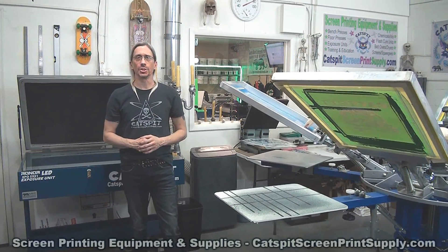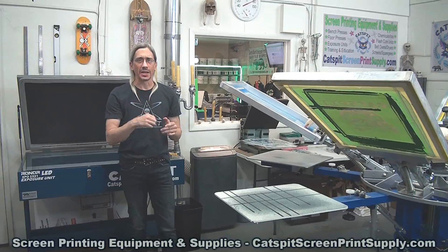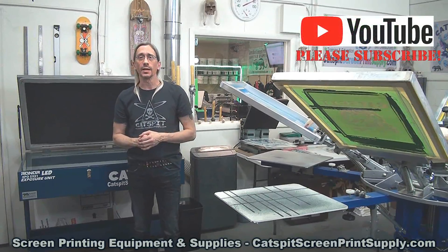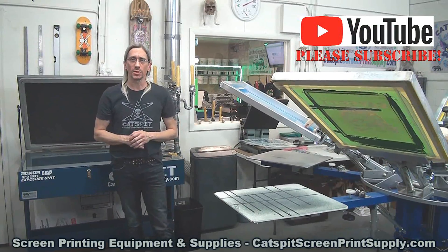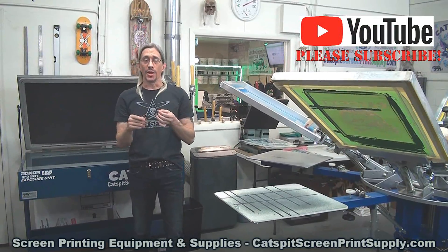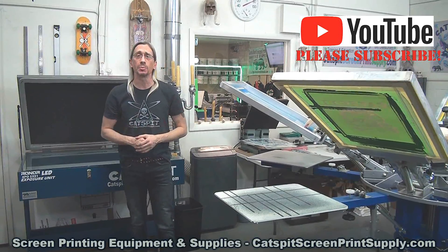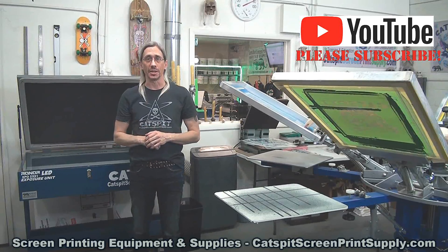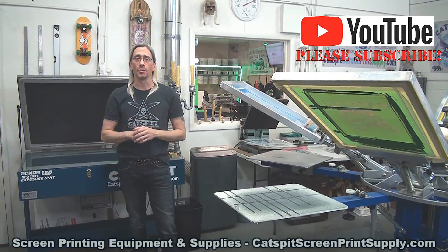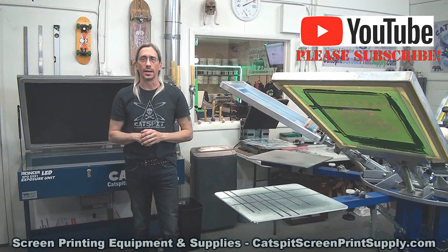Hello and welcome to another educational video about screen printing by Catspit Productions. Thanks a lot for clicking on my video today. If you need screen printing equipment or supplies, remember that I sell screen printing equipment and supplies at Catspitscreenprintsupply.com, and I have a storefront right here in Phoenix, Arizona. So check out my offerings online at Catspitscreenprintsupply.com.